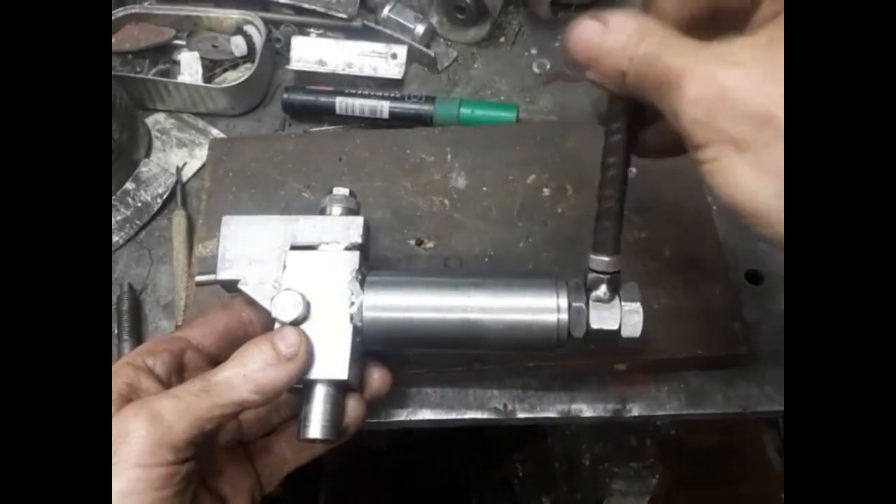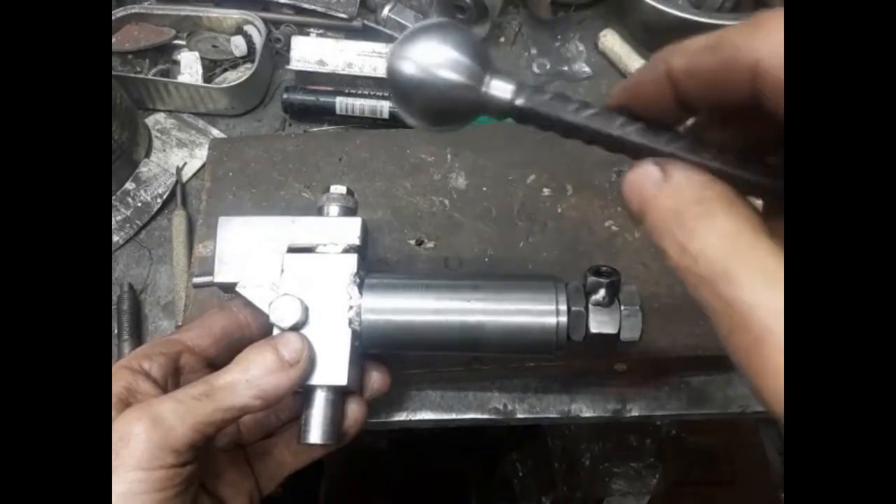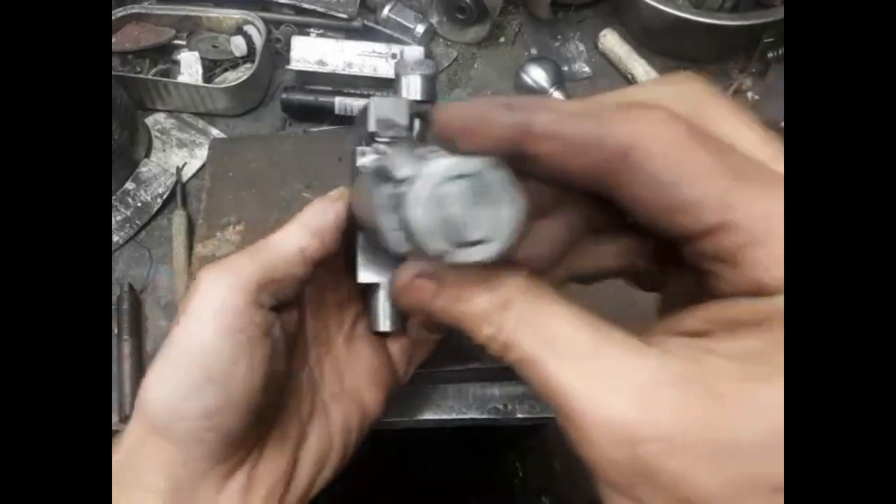This is the lathe ball turning attachment I designed and built. The handle is removable for convenient storage. As befitting, the ball turner must have a ball on its handle.